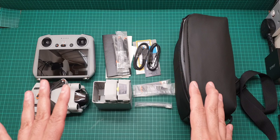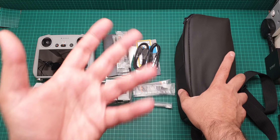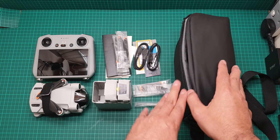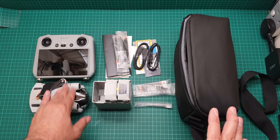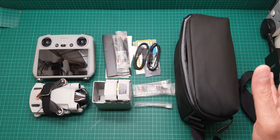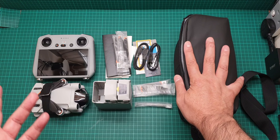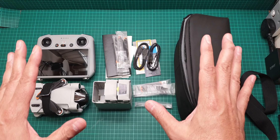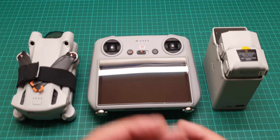In general, the bag is adequate — that's the best word for it. There isn't much space, but if you just want to grab your controller, drone, and some extra batteries and go somewhere, it's fantastic. However, it is very tight, small, and portable, and you cannot really put anything else in there.